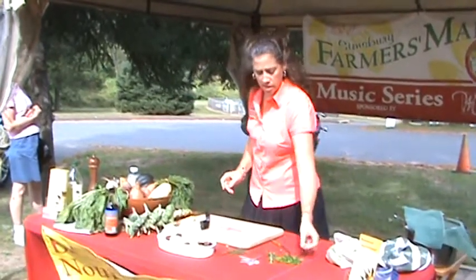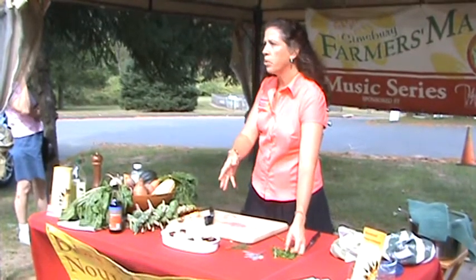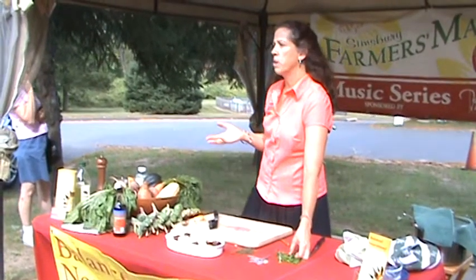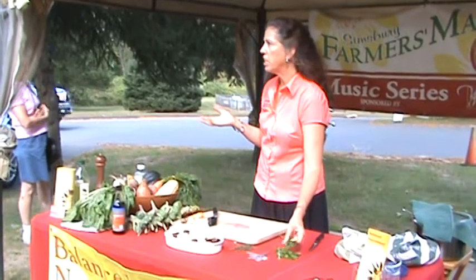From there, I would go out to my garden. The herbs that I put on my roasted vegetables are easy to remember: parsley, sage, rosemary, and thyme. Pretty easy to remember those.